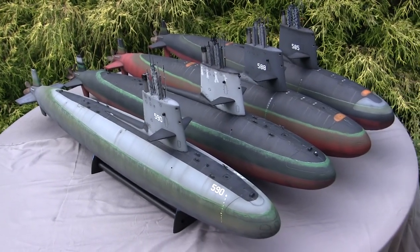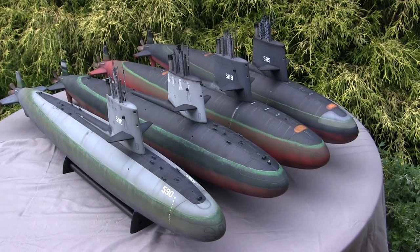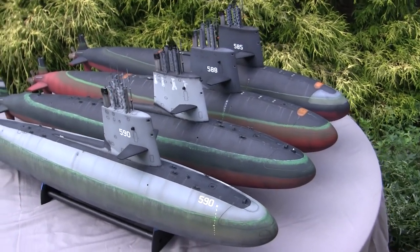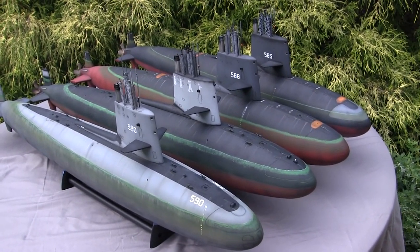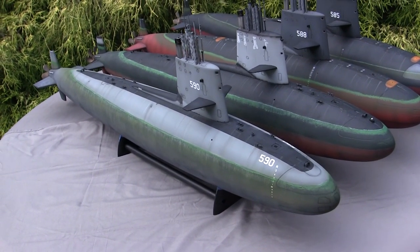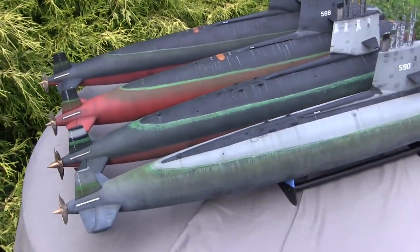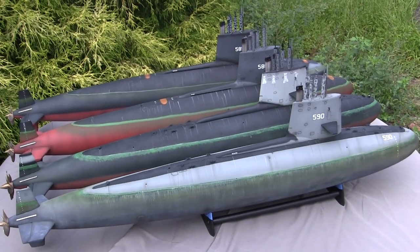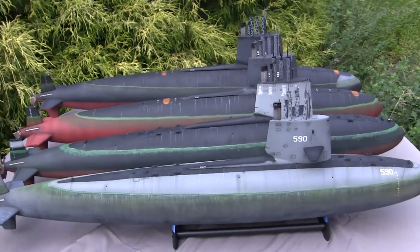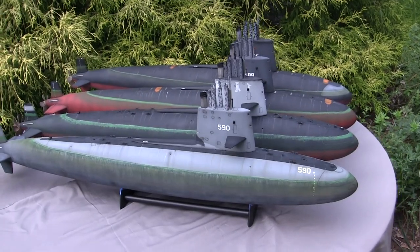Of course, it wouldn't be one of my Skipjack videos without a family photo of all the models I currently have built in my collection. They are all in chronological order — USS Skipjack, USS Scamp, Scorpion, and now the Sculpin — with USS Shark and Snook definitely in the wings. With all the models lined up, you really get to see just how much variation in paint and weathering schemes you can incorporate, and I think it's safe to say the myth that nuclear submarines are boring with their paintwork has definitely been thrown out the window.